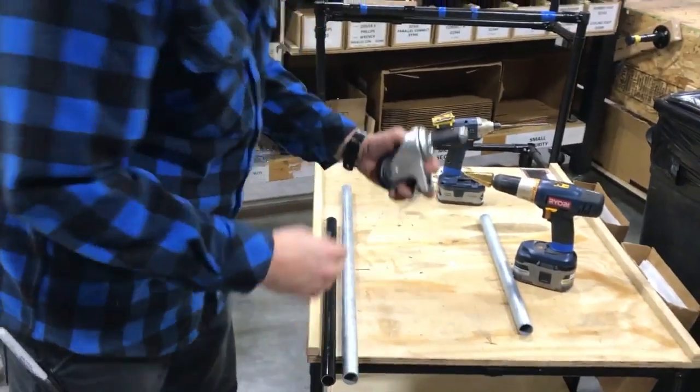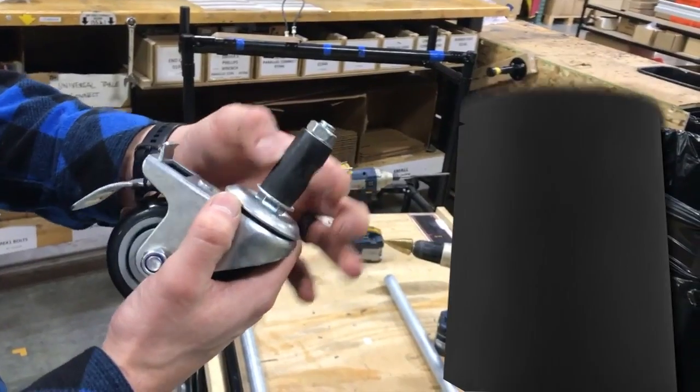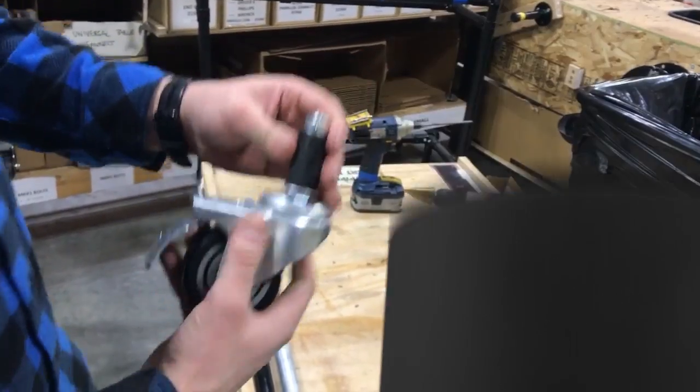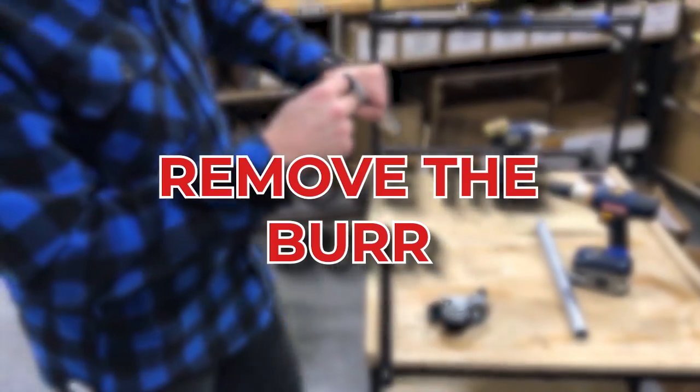When you're installing the caster, if you try to slide this rubber in with that burr on there, it's going to really eat up the rubber from the very beginning. Your rubber is not going to last very long and it's going to be hard to get it tight. So before you put the caster in, the first thing you really want to do is get that burr all the way off.